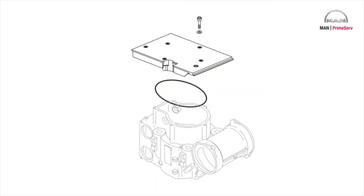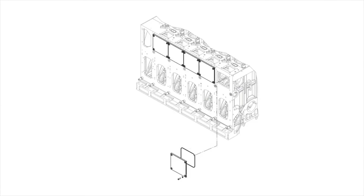Mount the top cover on the cylinder cover. Mount the camshaft cover.